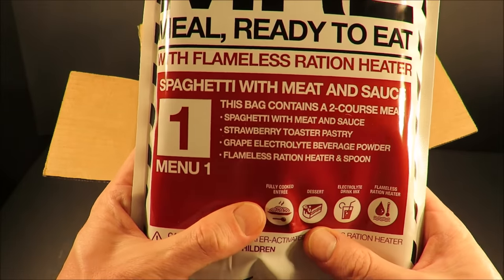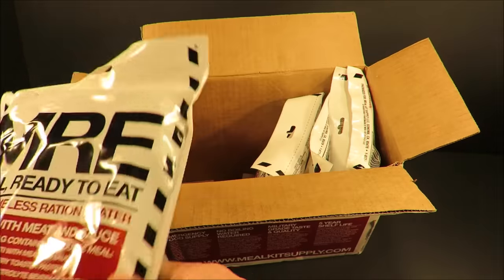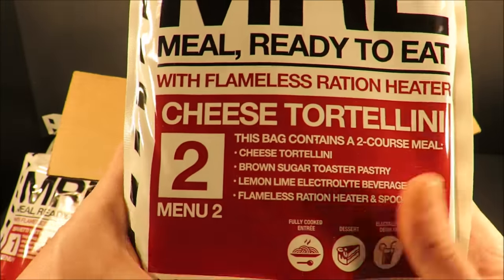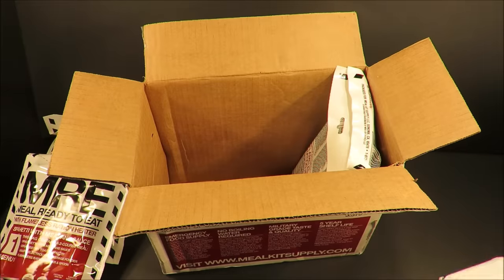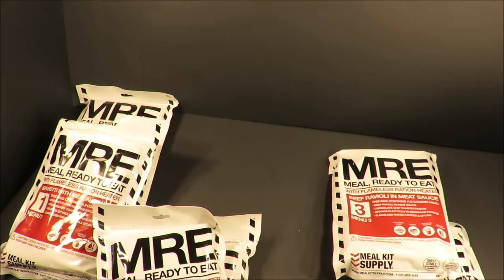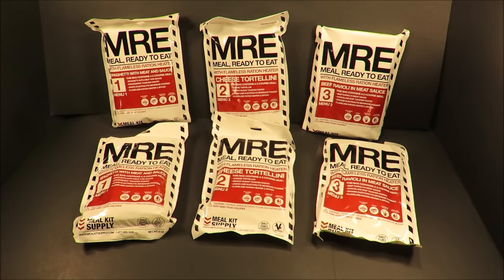Menu number one: spaghetti with meat and sauce. You get two of each menu. You get a second spaghetti, then cheese tortellini, menu number two. They give you the actual menu lineup right on the front of the pack, and also your nutrition facts breakdown. This is like a true civilian ration in that sense. Your third menu is beef ravioli and meat sauce. That is what you get in one of those cases — six lightweight MREs.